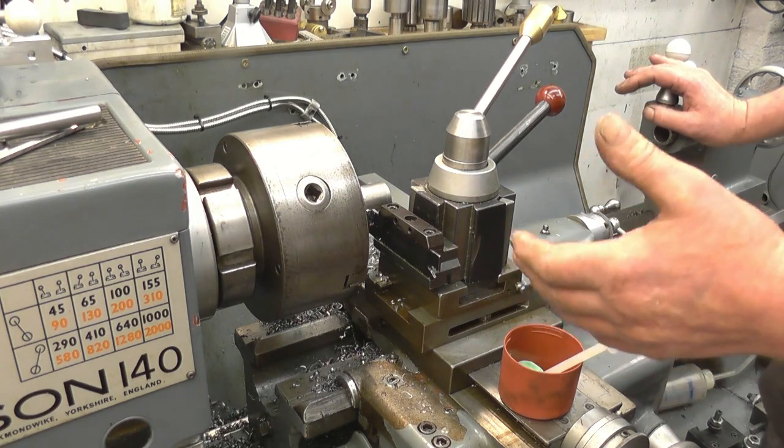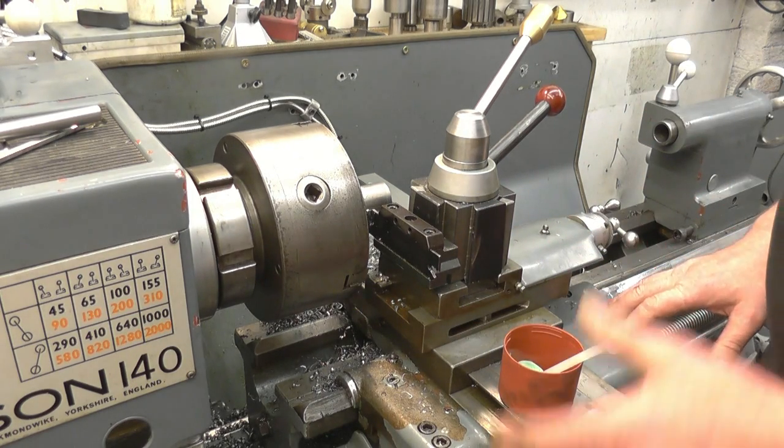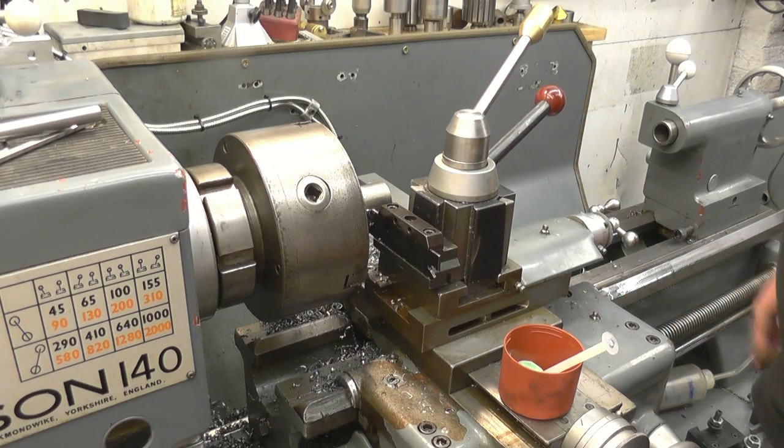We've got a parting tool in here. It's on centre height. It's square to the job. The lathe carriage is locked off. We'll part this off.